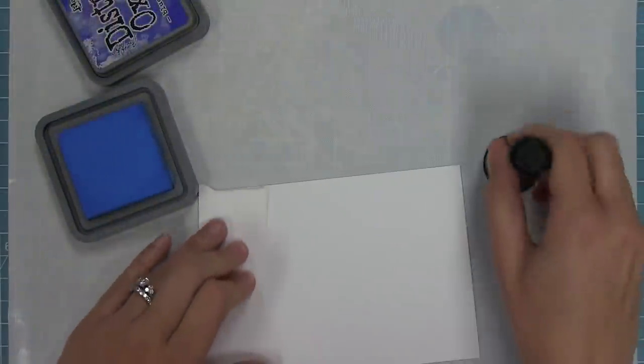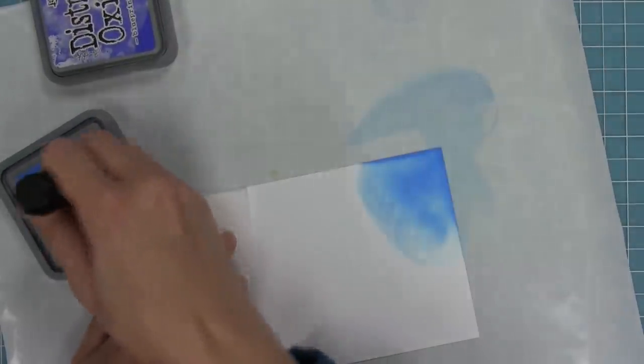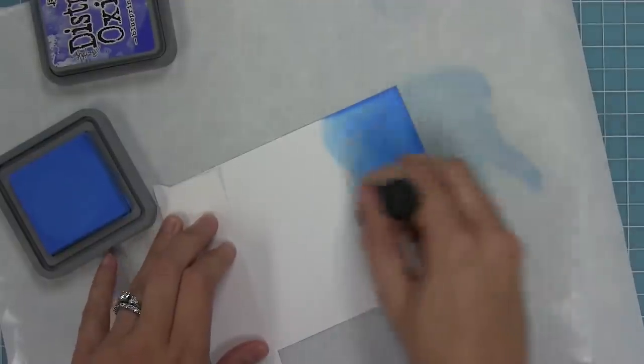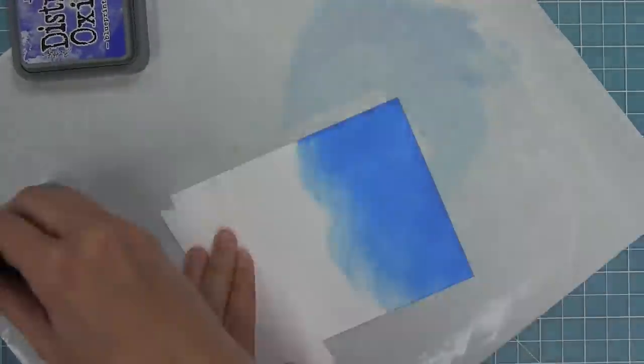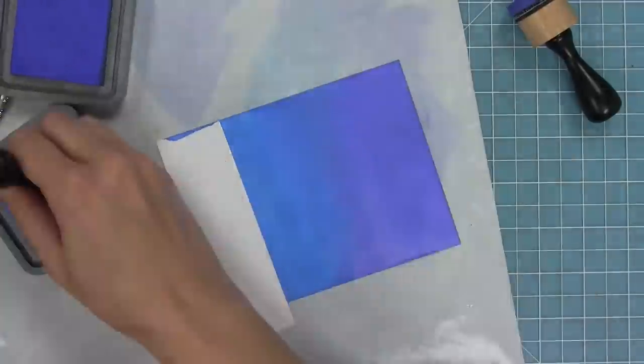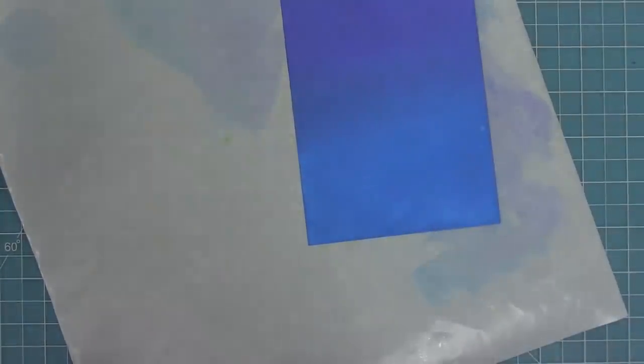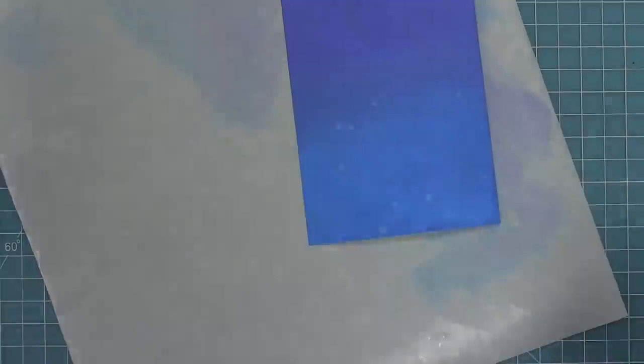Now it's time to create a card. We're going to create a sky with Distress Oxide inks in both Salty Ocean and Blueprint Sketch — covering about half the card in each color, then blending where they overlap for a nice seamless blend. For some texture, I'm using a spray bottle from pretty high up. I spray a little bit, let it react, and keep spraying until it looks really cool — right now it looks like the whole sky is filled with snow.